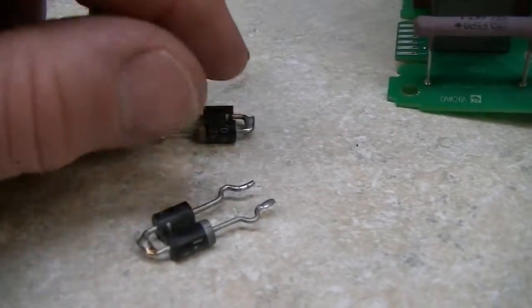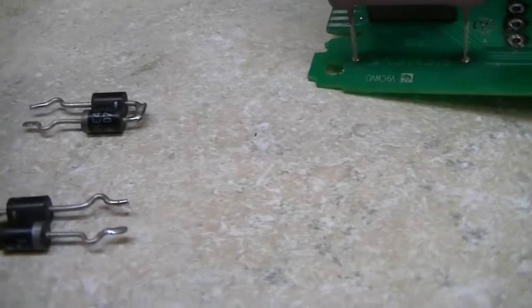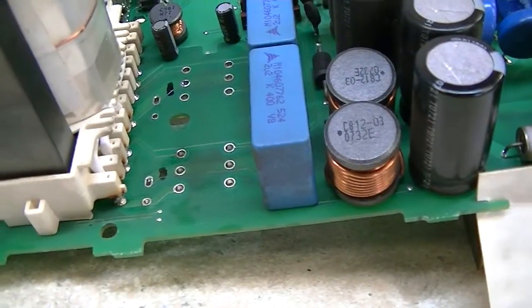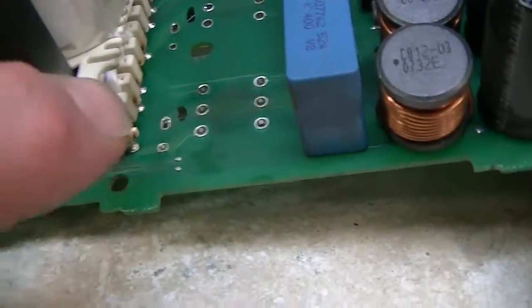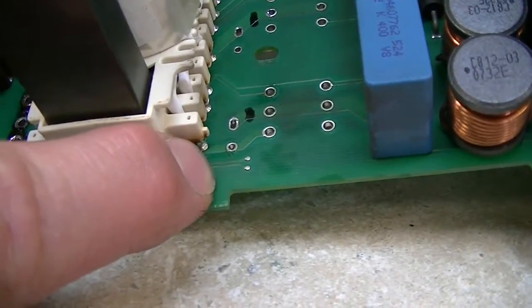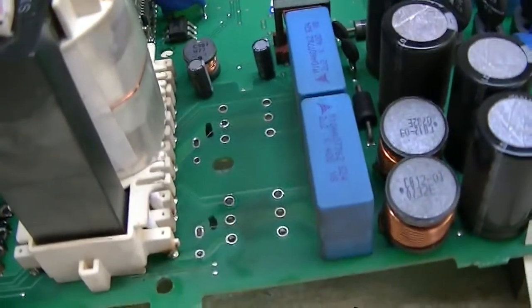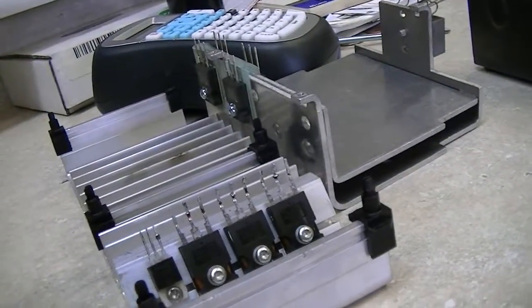The other one is a 1.5KE 350, and these are dead shorted. If I remember right, I think these go from the drain of the MOSFETs to the switching transformer — and they were dead shorted. The MOSFETs themselves were good.